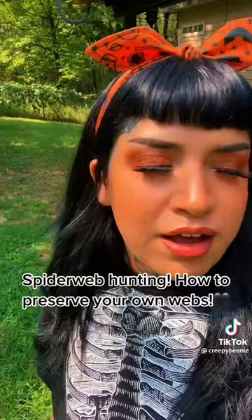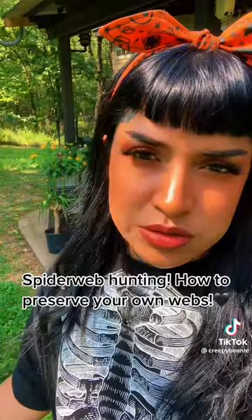Howdy, just your local spiderweb hunter. It's really hard to video getting the actual spiderweb because the spiderweb is translucent, but I'm going to show you a few products that you'll need to do this.